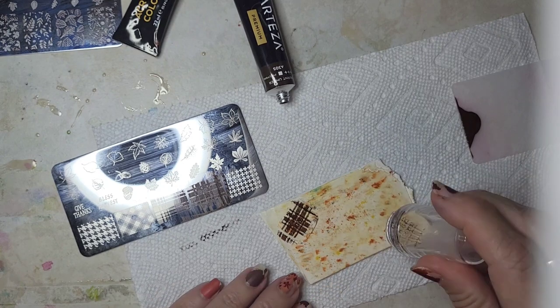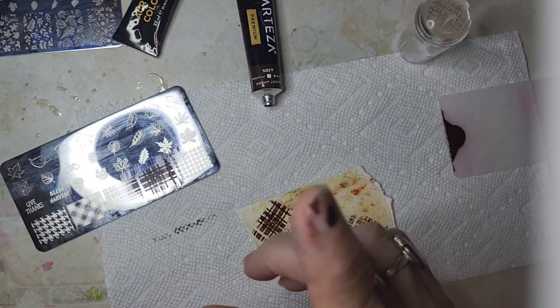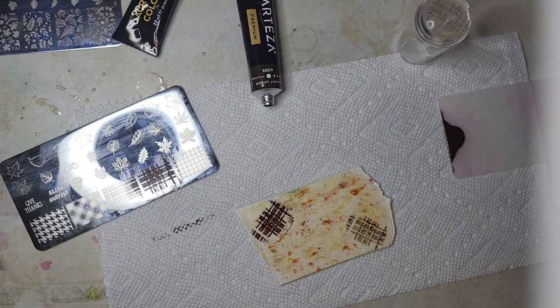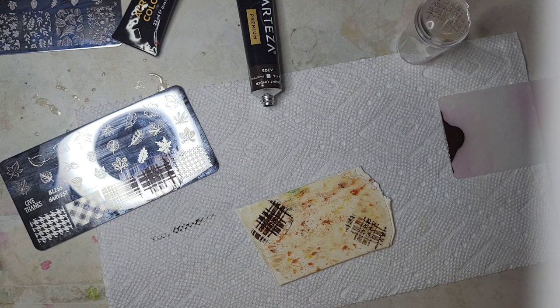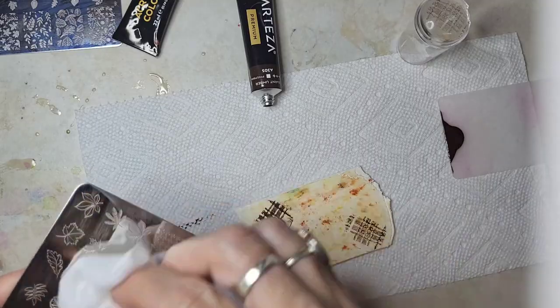This has a little bit left on there so I'm going to do it again. Make sure that you clean it off each time — that will not pick up again because I have tried. So make sure you clean it off.